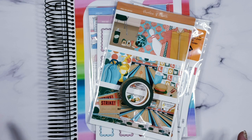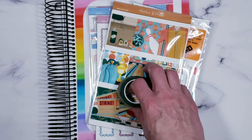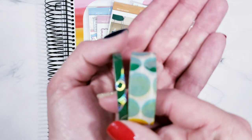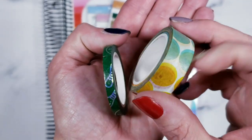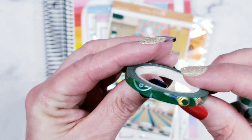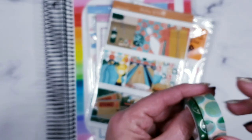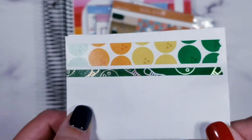Now I'm going to get into Avalon and 9th. I started showing you Avalon and 9th in the February haul, but this is the March subscription so I held off. Here's the washi — it's a bowling theme. This one has bowling balls on it, and this one has pins and bowling balls in silver foil all the way around with green.